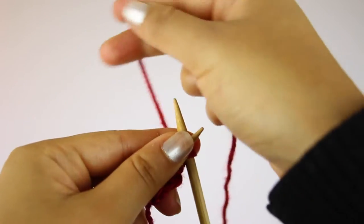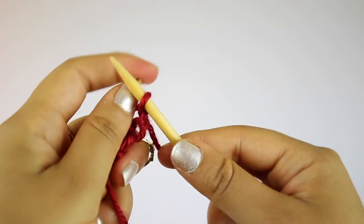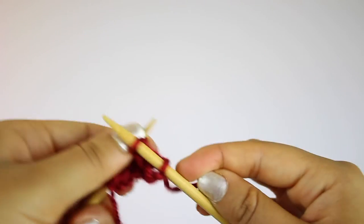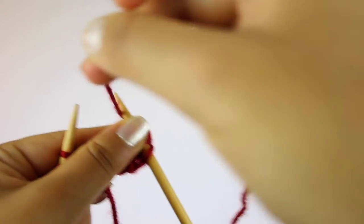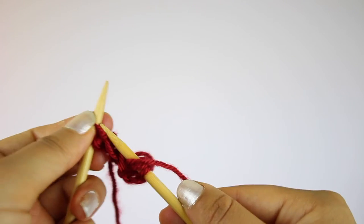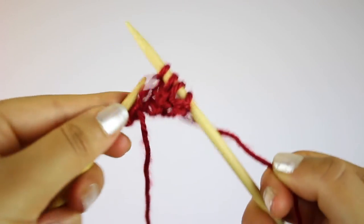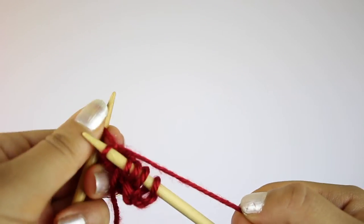Once all the stitches are knitted, switch the needle from your right hand to your left hand, and then move the free needle to your right hand — this is how you're going to begin the next row. For the second row, you're going to knit the first two stitches, and then you're going to do what is called a yarn over. All that is is wrapping the yarn counterclockwise around the right needle. Then knit the last two stitches. The yarn over is just going to add an extra stitch in the row, so now there should be five stitches on the needle.